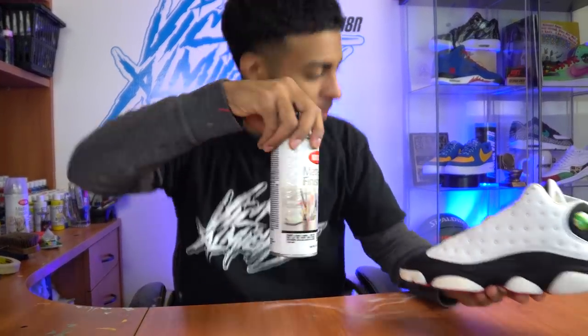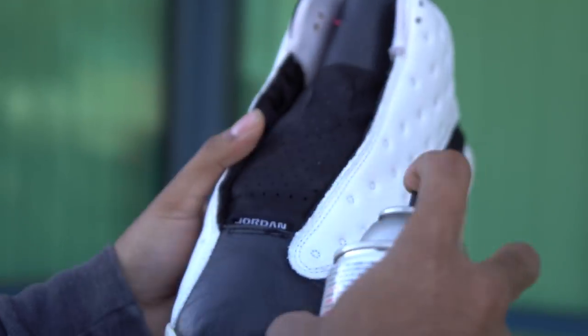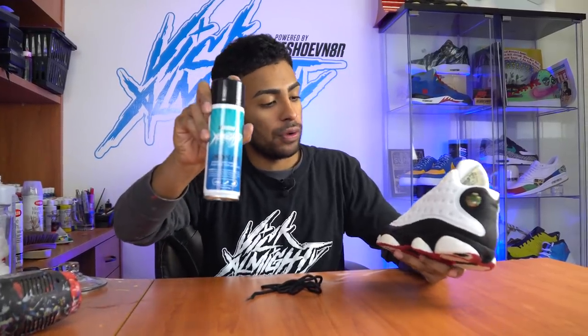Black leather is all done. Same thing we did with the white leather — we've got to protect it using some Krylon matte finish. Shoes are pretty much done. Before we lace them up, we're going to refresh the suede because it's looking a little ashy, using the Reshoominator Almighty Mink Oil.